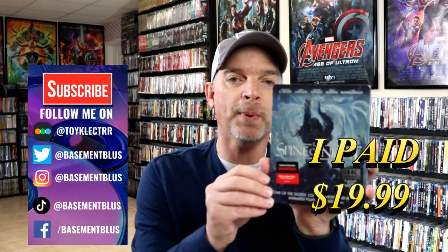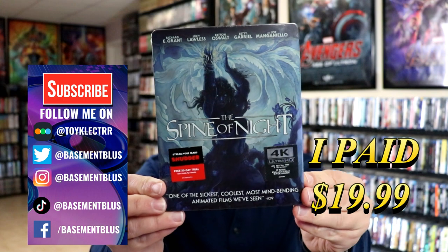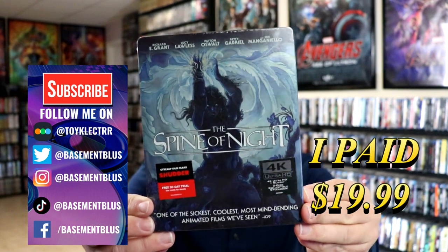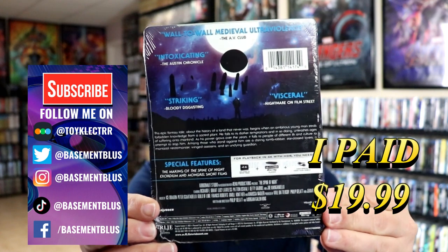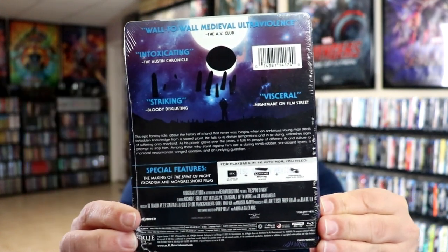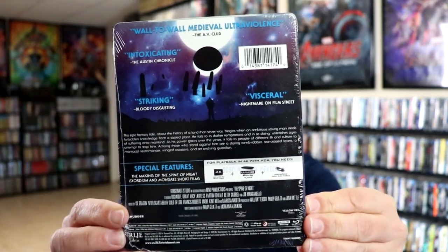So today I received my order for the Spine of Night. This right here is a 4K Steelbook. Here's the front, and here's the back. If you'd like to check out these special features, you can go ahead and pause and do so. I'm going to go ahead and remove this from the wrapper, and we can take a closer look at this Steelbook.